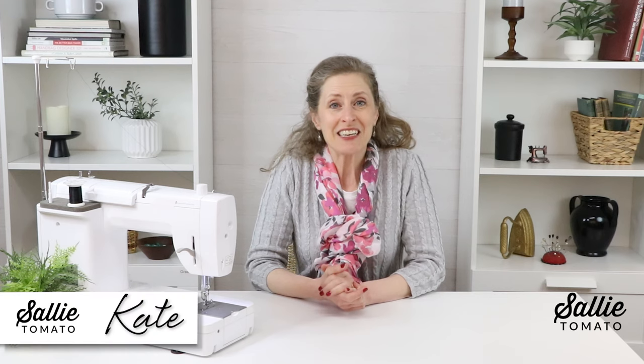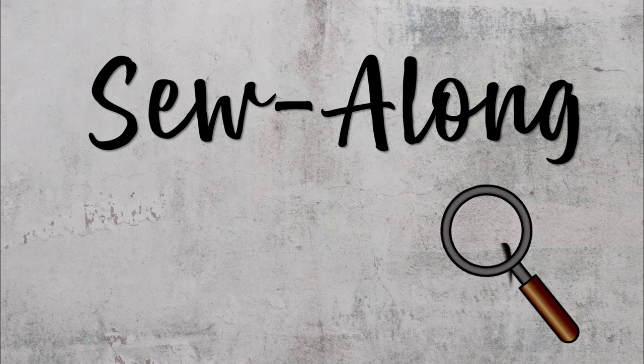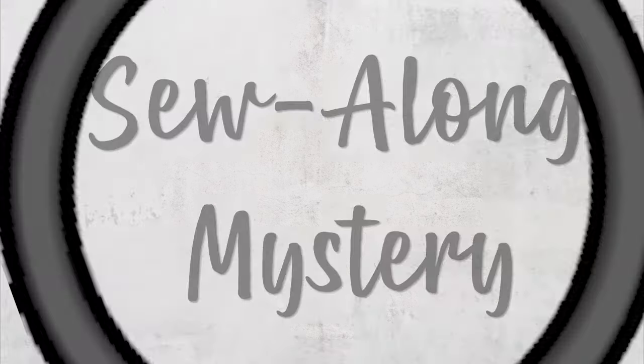Hi there! It's good to see you again and welcome to the Sally Tomato Channel for our final segment in our mystery bag sew along tutorial series. The previous segment covered the interior of the project. Today it's all about final assembly and a few fun details.